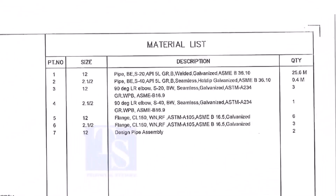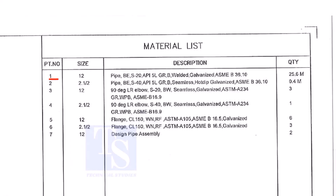Let us go to the material list. Part number 1 is a 12-inch pipe, bevel end, Schedule 20, API 5L Grade B. This is a welded pipe — not seamless — and it is galvanized. The quantity required is 25 meters.